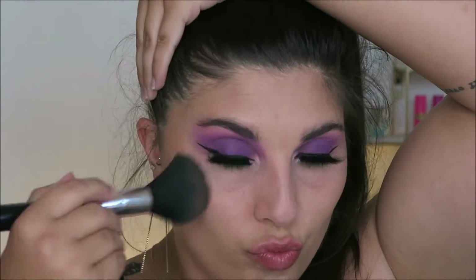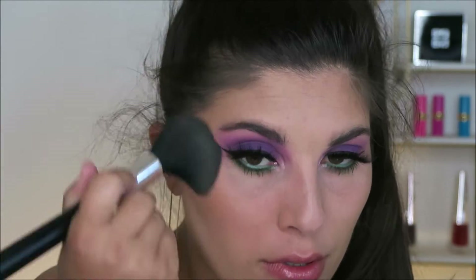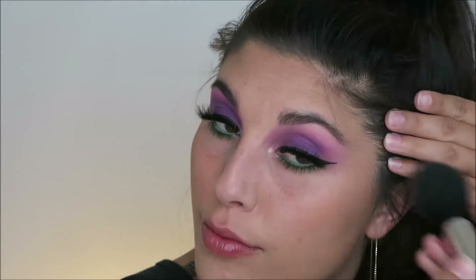Back to the face — I am going to be using my ABH Rosewood Bronzer, my favorite bronzer ever, and I'm going to bronze pretty heavily today. I'm just going to put this all over my cheeks.